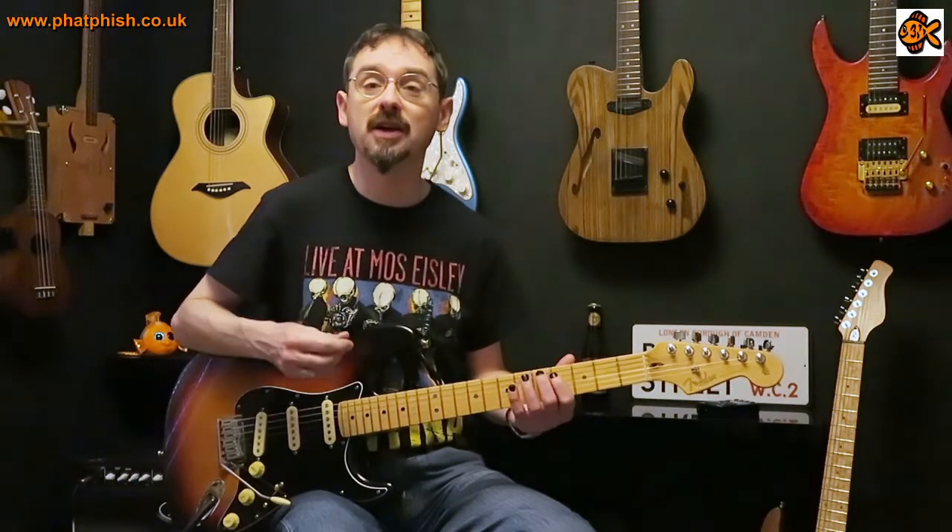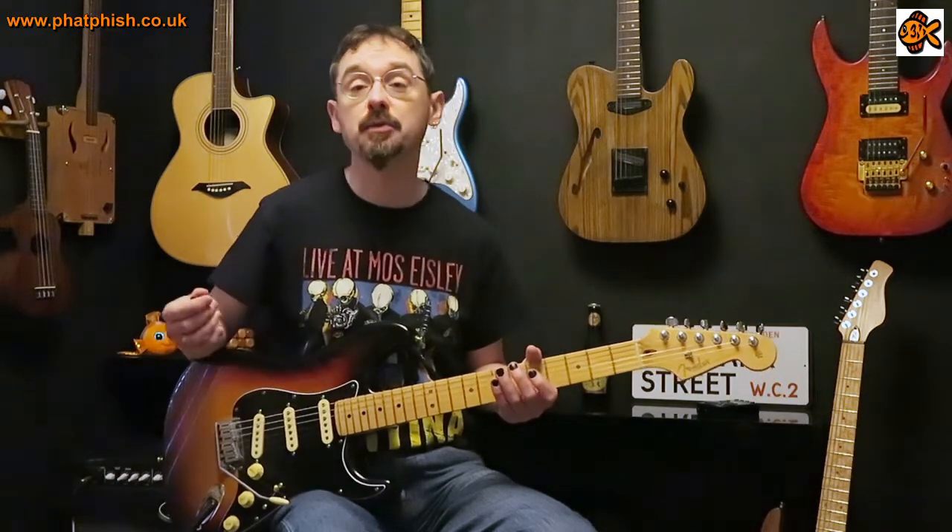Hello again and welcome back to the Fatfish Guitar Studio. I'm Dave and this is another one of those lessons that was kind of by request. I had somebody asking me if I could do some videos that basically show you how to play something rather than getting really heavily into the music theory side of things.